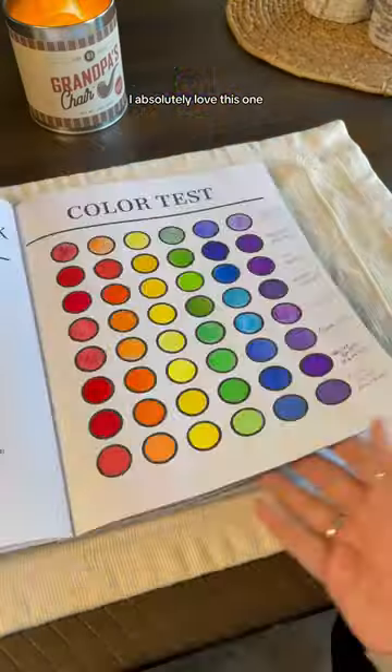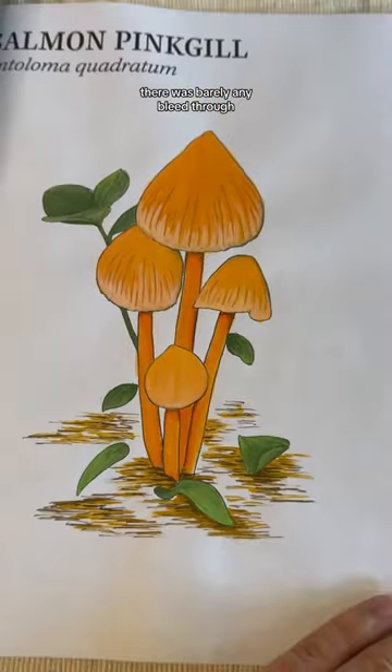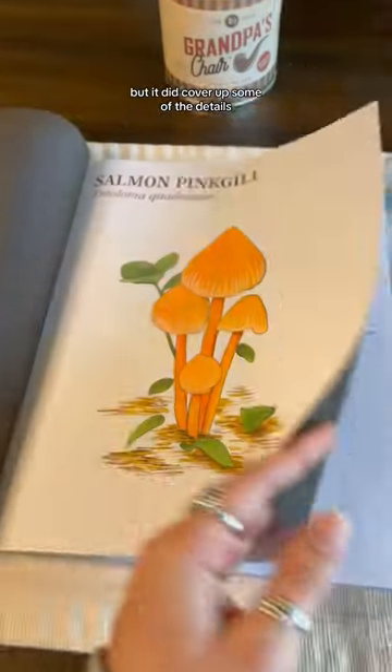Next up, we have gouache. I absolutely love this one — I was blown away. There was barely any bleed through, but it did cover up some of the details. So 9 out of 10.